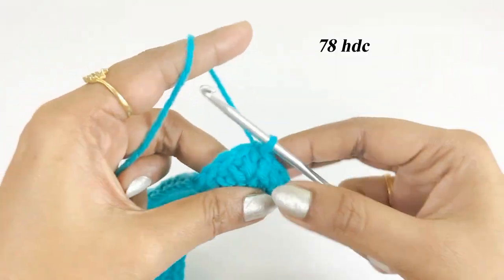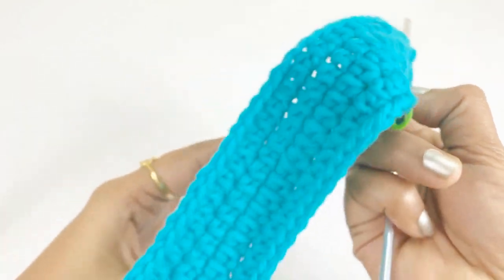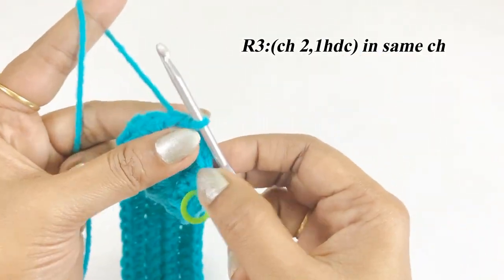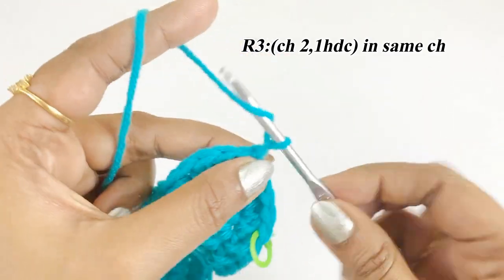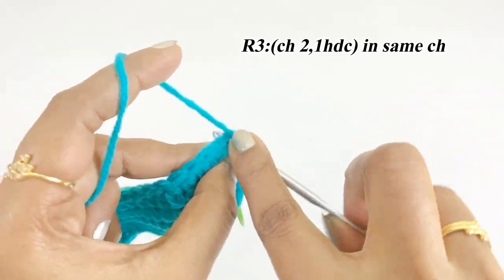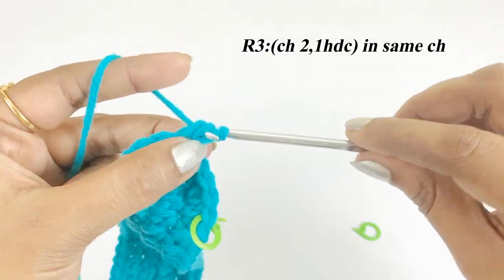At the end of round two we will have 78 half double crochet. For the third round, work chain two and one half double crochet into the same chain space, and place a marker in the top of the half double crochet.